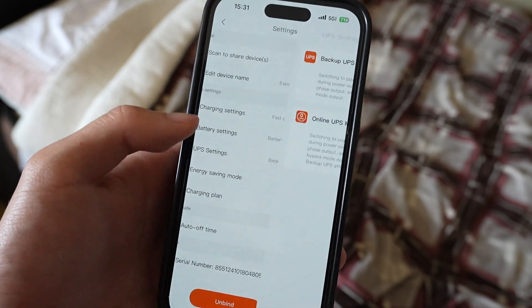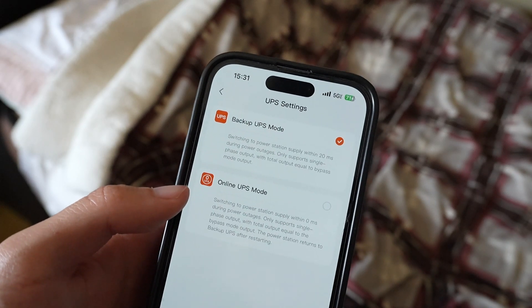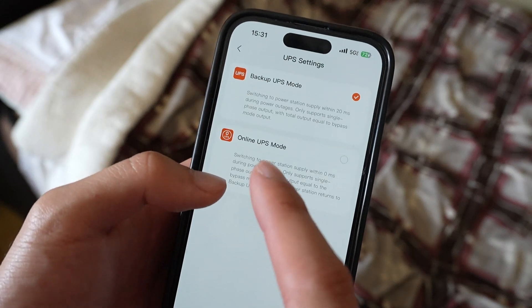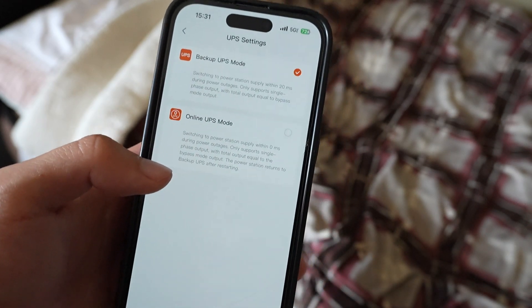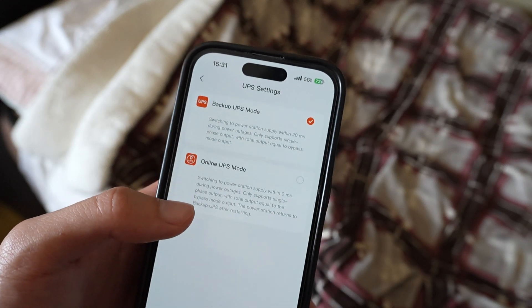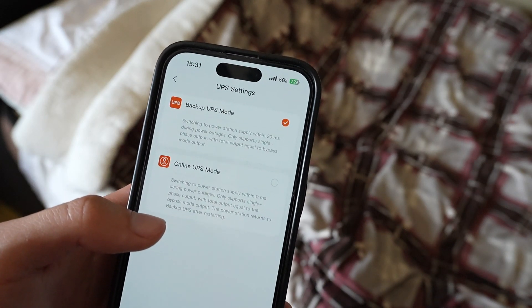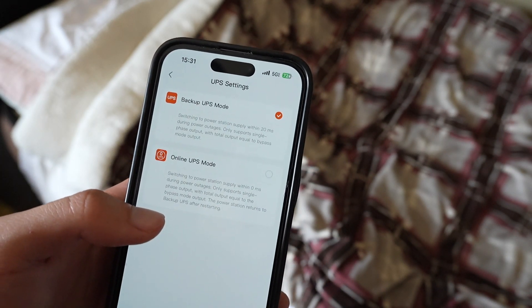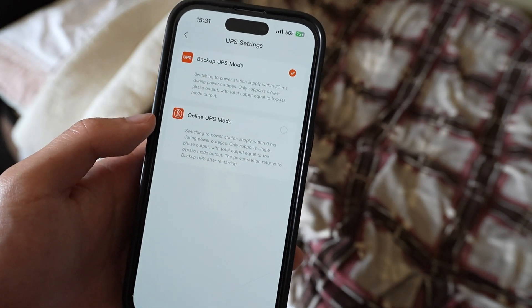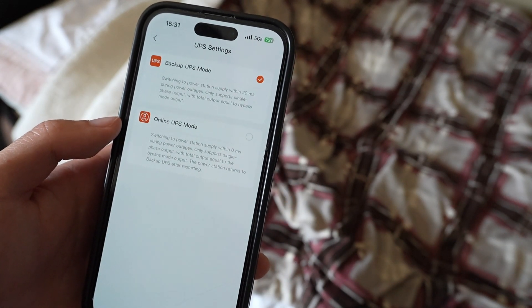Right under that is UPS settings. I've heard that backup UPS mode is actually a lot better with its 20-millisecond changeover during a power outage, rather than the 0-millisecond online UPS mode, because the 0-millisecond one takes about 20% more power on a regular day. Backup UPS mode says 'switching to power station supply within 20 milliseconds during power outages, only supports single-phase output.' Online UPS mode says 'switching to power station supply within 0 milliseconds during power outages, only supports single-phase circuits.'